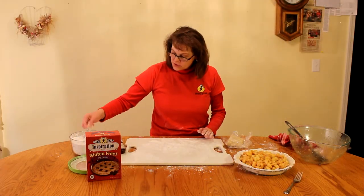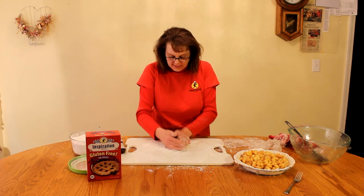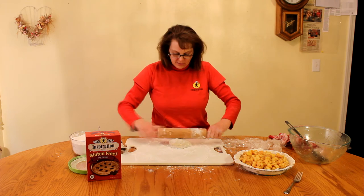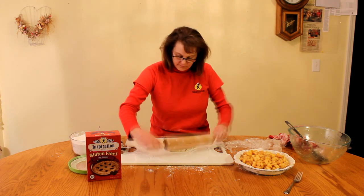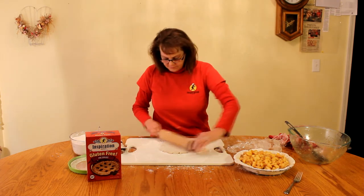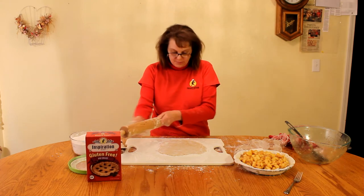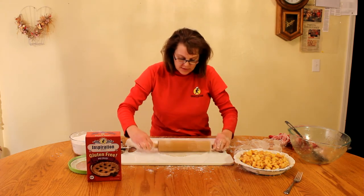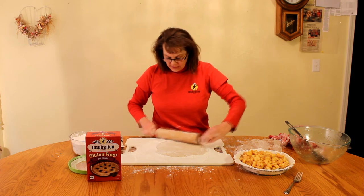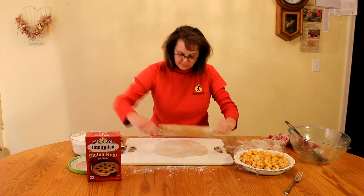Now we're going to roll out our second pie crust for the top. Of course, we use that tapioca flour. We'll do exactly the same thing that we did before, making sure the surface is covered very well with the tapioca flour and then rolling it out. As you can see, this rolls out so nicely — you don't have any splits in it. If you refrigerate your dough overnight, be sure to let it sit for an hour or so first, because if it's too hard it will split when you try to pick it up or roll it out. Don't be afraid — use lots of tapioca flour.